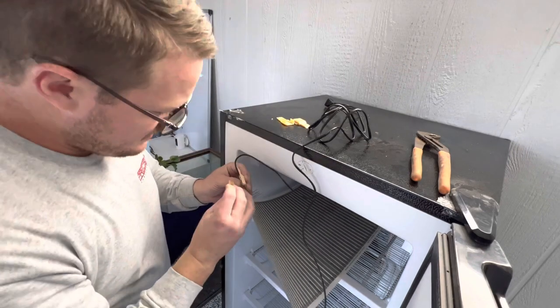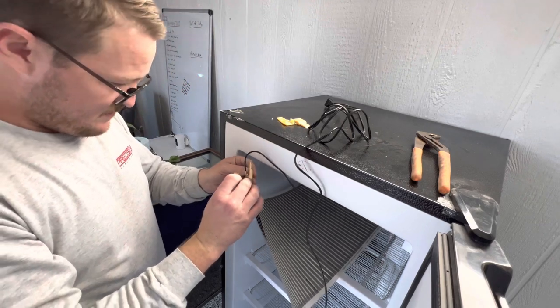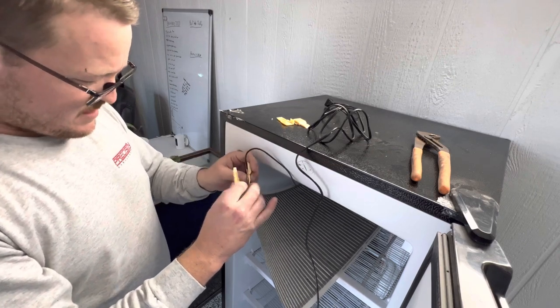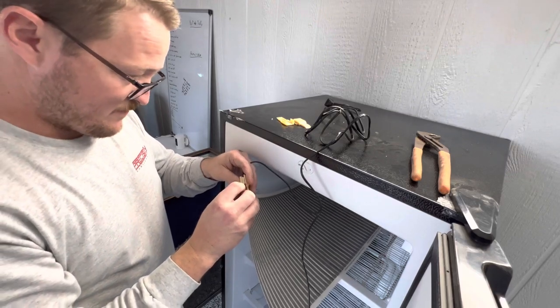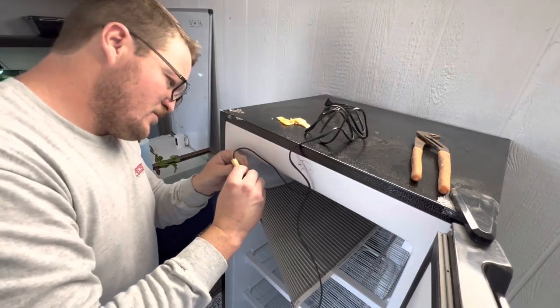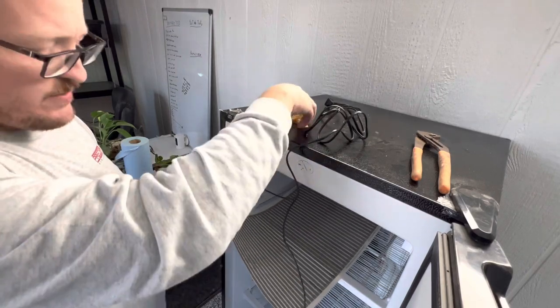If you're wondering where I ordered these from, comment down below and I will go ahead and send you the link. Okay, that was a close one - I thought I put them on backwards. Now we are protected - no exposed metal anywhere.